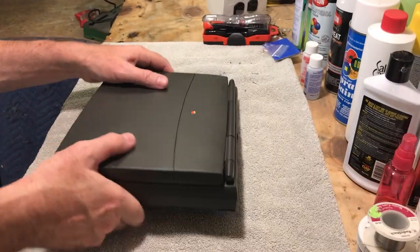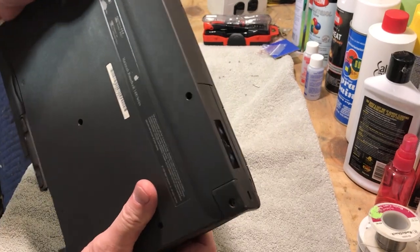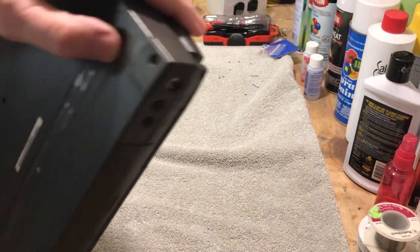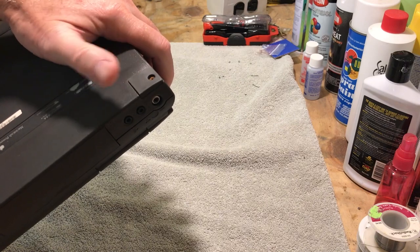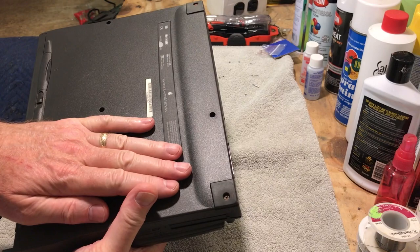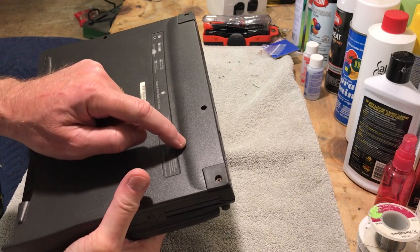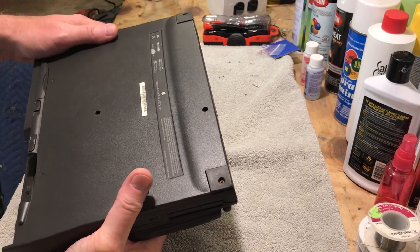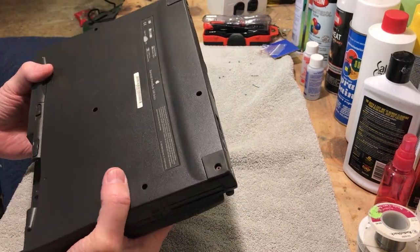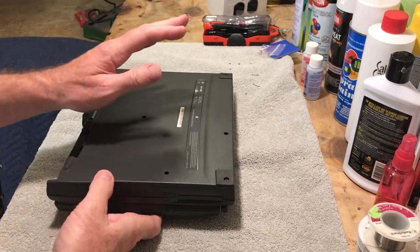Just to give you an idea of the battery damage — you can look at these rubber feet on the bottom and see that the screws are actually rusted or corroded. I want to use this bottom cover because mine had been engraved for a school district, and this bottom cover is actually flawless. I'm going to take this off and put it on my other 1400 CS.